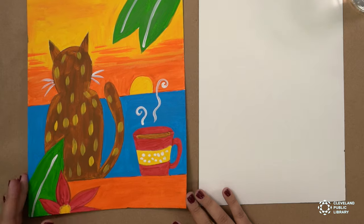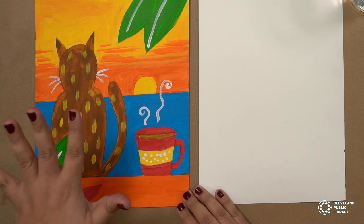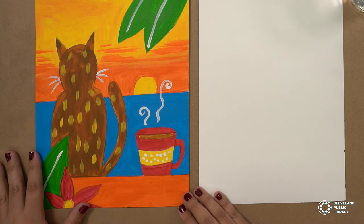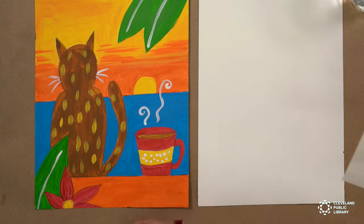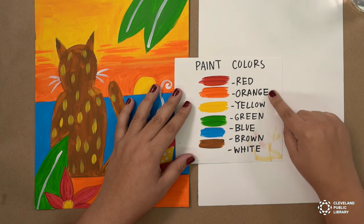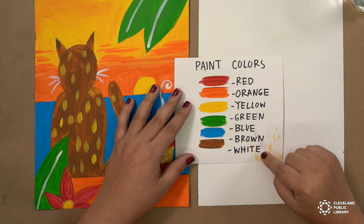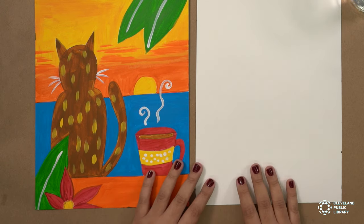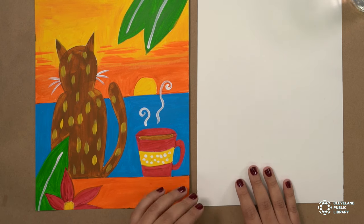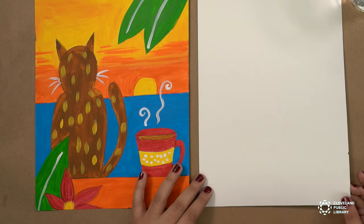This is a painting I made inspired by the story we read. It is inspired by all the colors that we saw in the book. For today's painting, you're going to need these different paint colors: red, orange, yellow, green, blue, brown, and white. You should find these colors and everything we need in the kits that you can pick up from the library. If you don't have a kit, you can always use watercolor or acrylic paint. You can use a canvas or watercolor paper.